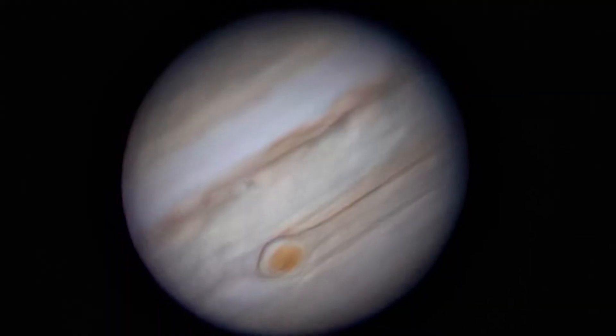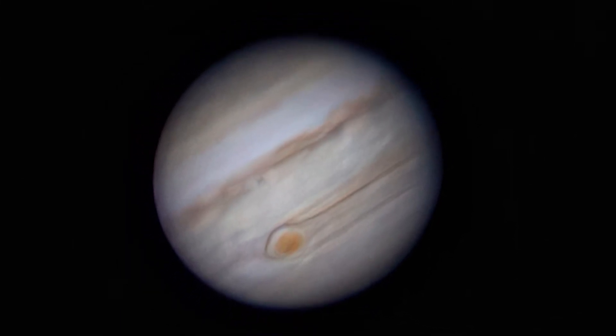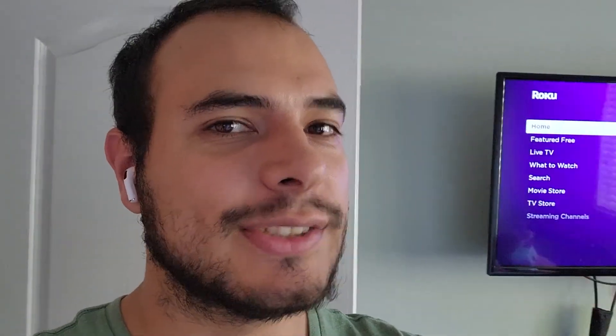I hope you liked the comparison. As you can see, I think the ASI planetary camera is slightly better than the DSLR. Thanks for watching — if you want to see more, don't forget to subscribe and like, and I'll see you in the next one.